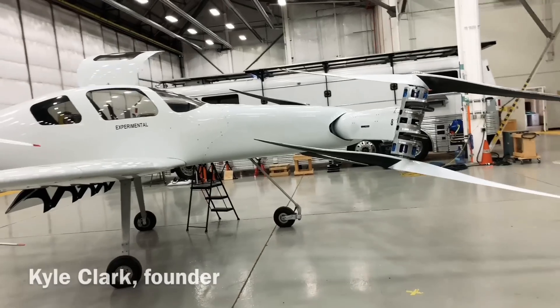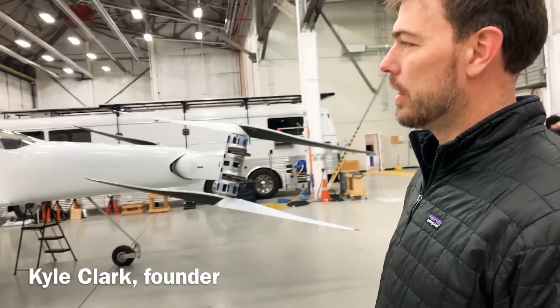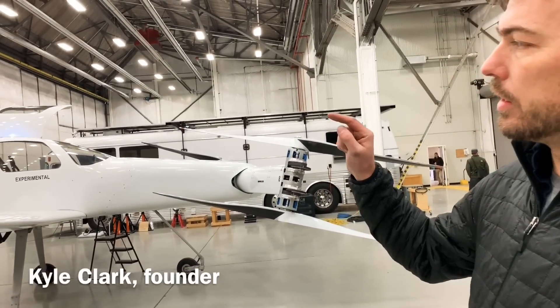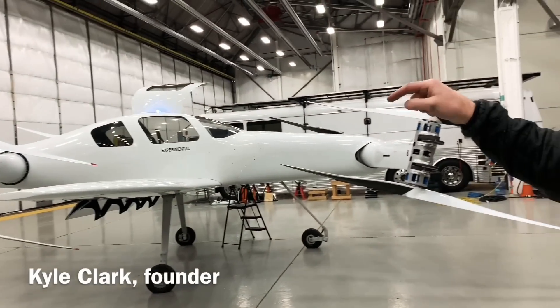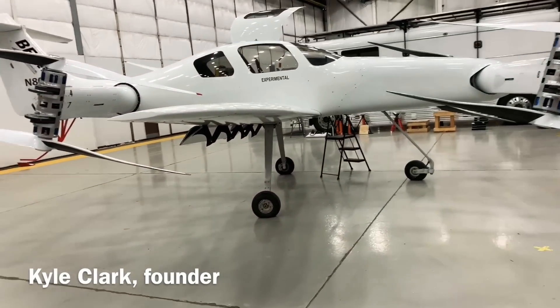This is a 4,000-pound EV VTOL aircraft with eight motors and rotors. There are four rotors on top coupled to one battery and four rotors on the bottom coupled to another battery. They're counter-rotating at each corner.